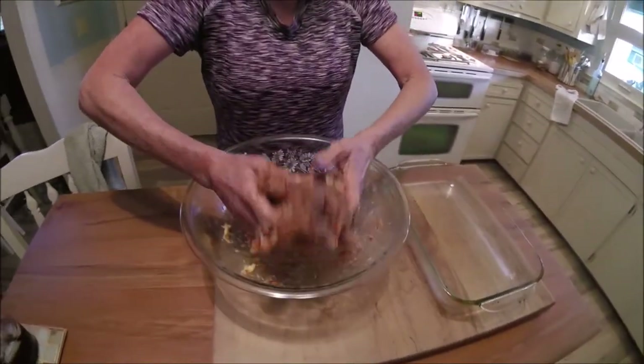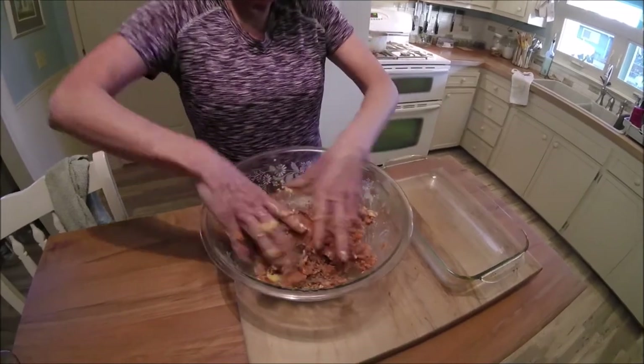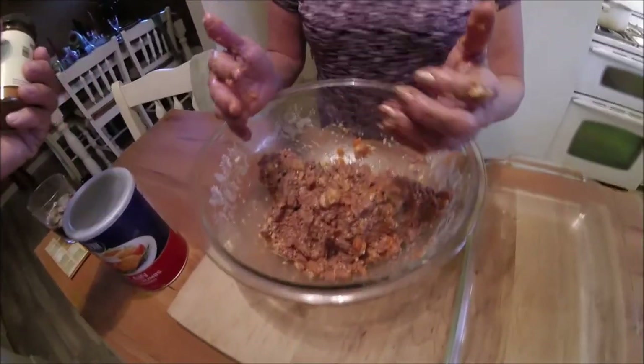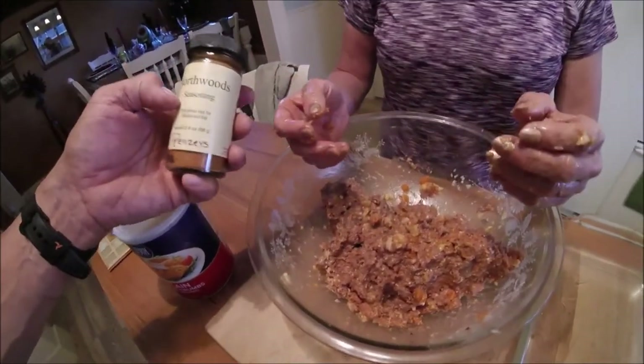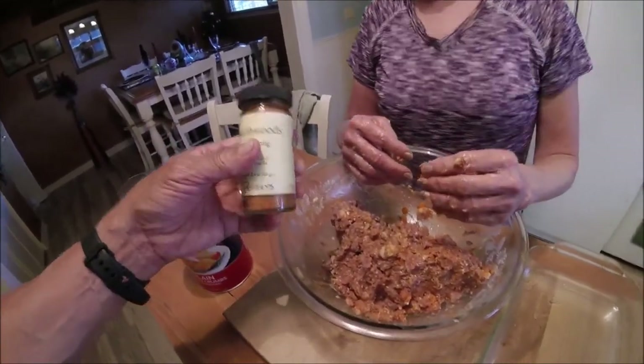I'm feeling like this is still pretty wet. We might want to add a little bit of breadcrumbs at this point to dry it out a little. We're going to add the breadcrumbs, but at the same time we're going to add our seasoning — we're using this wonderful gifted seasoning from our in-laws.